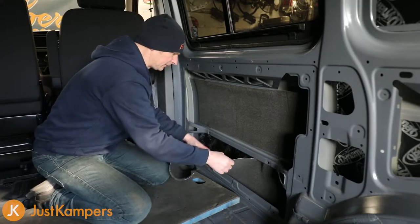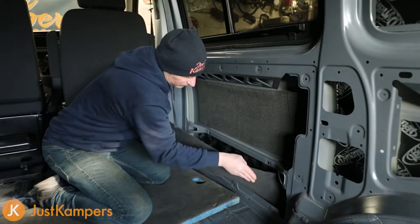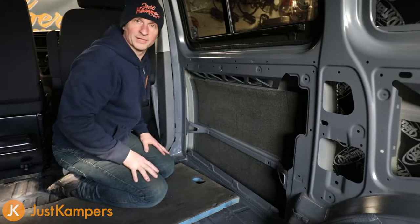Then we can peel the rest of the backing off, working a bit at a time. There we go, that's the first all done. Let's get on and get the rest done.